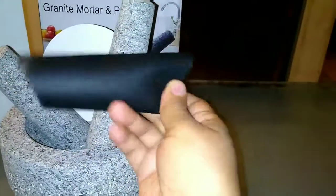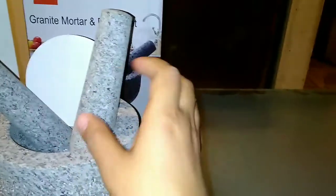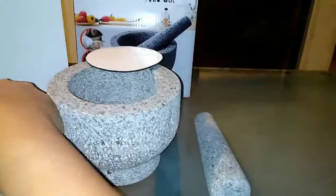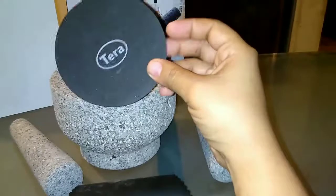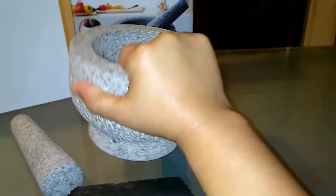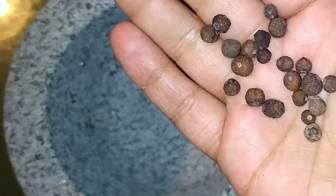This is what you get in the box: a garlic pillar and a pestle. You actually get two of the pestles, so you always have a backup. You also get two anti-slip pads — one was already on the motor — which are helpful to prevent scratching or slipping.